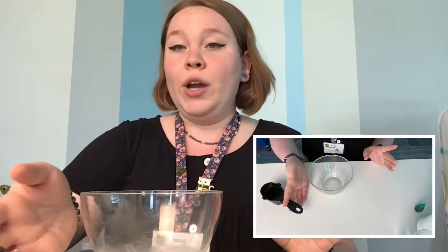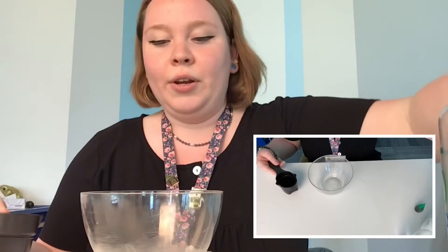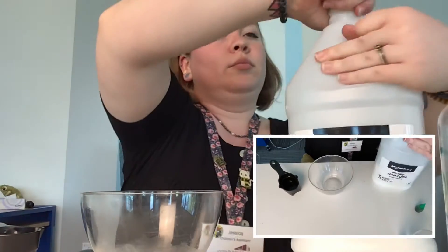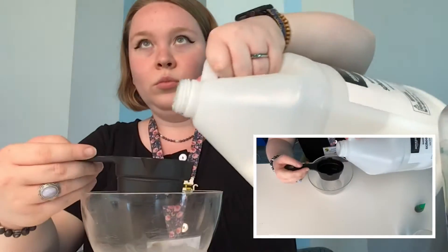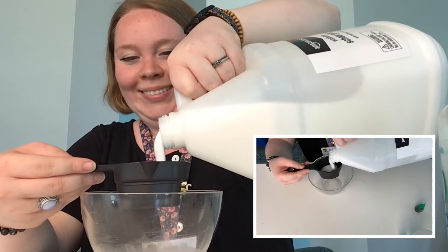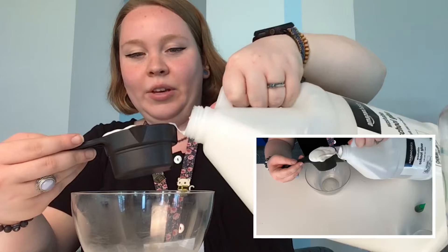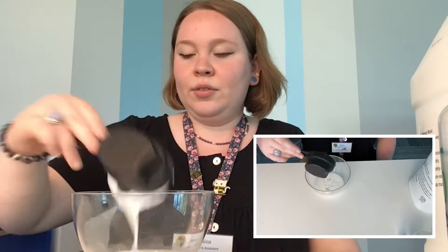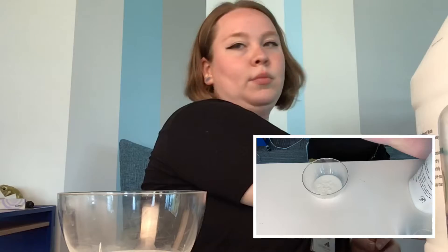Alright, so once you've got your materials gathered let's go ahead and get started. The first thing that we're gonna do is pour in our glue. We need four ounces of white glue, so I've got that here. I'm gonna go ahead and pour it into our bowl. Get it all in there.